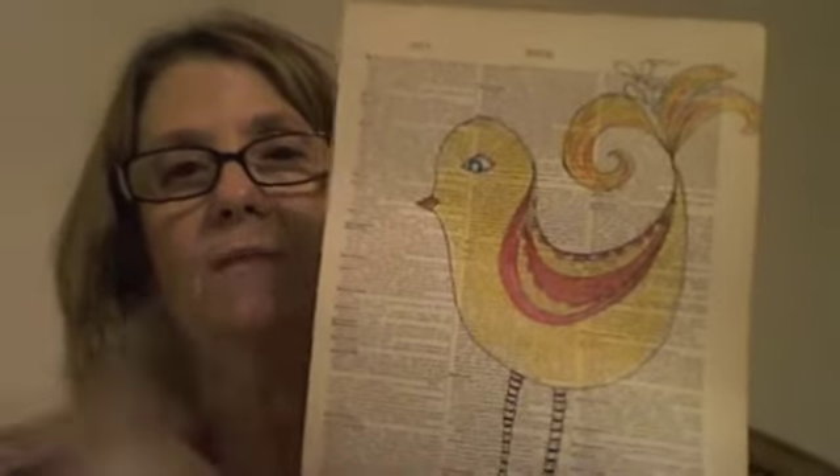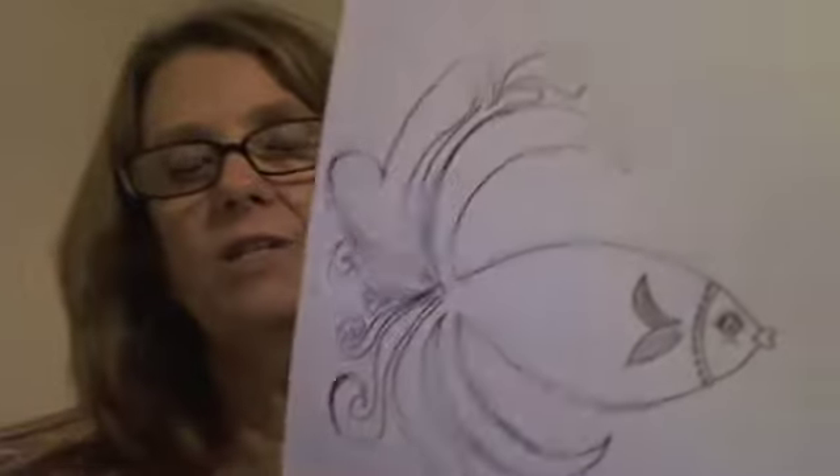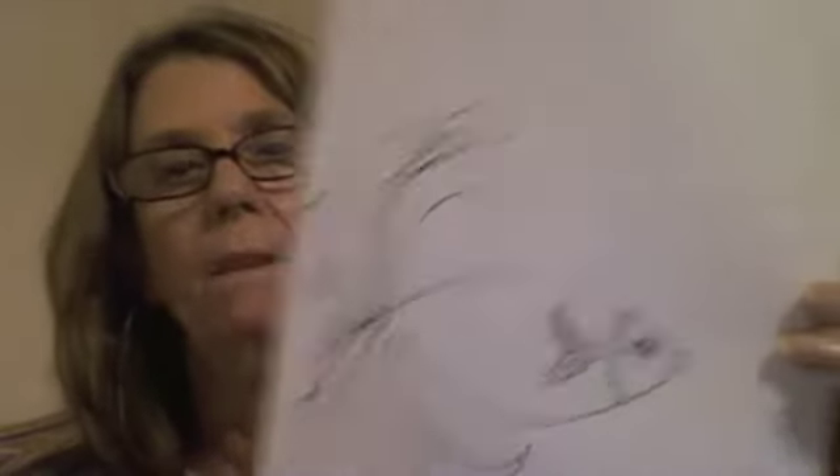And then we did these birdies — these are just beginnings. We did the fish first. This is my birdie and this was the last project. I'm still working on him. He's a work in progress. And then, where's my fish? Here's my fish. This is my fish. I'm not done, I just started, but she really wanted to get to the book page and get to this. So that's what we did in class.